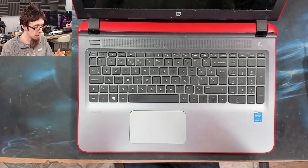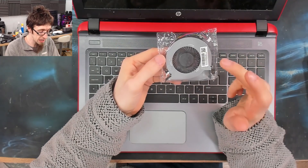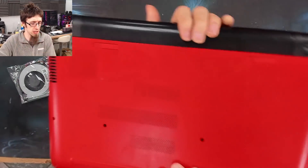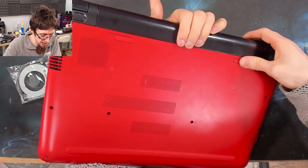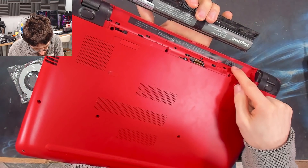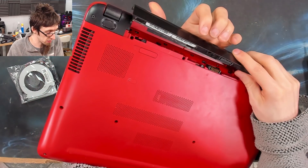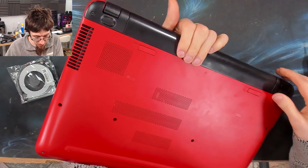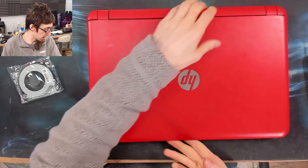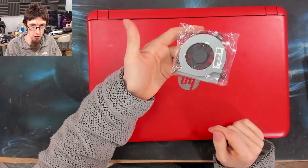So I'm going to show you how to take this thing apart and replace it. The replacement fan I've got here today I bought on eBay. I just searched for the model number of the laptop — in this case, this one is an HP 15-AB series. So I typed in '15-AB fan' on eBay and bought one for, I think, seven or eight quid. They're not particularly expensive.